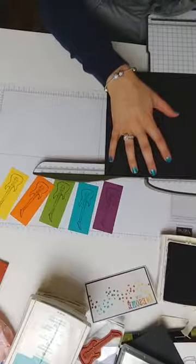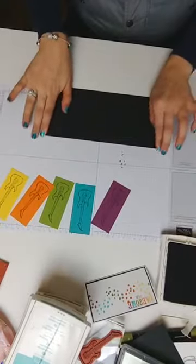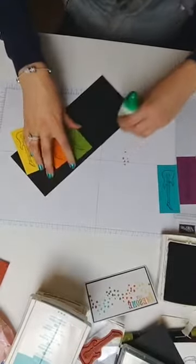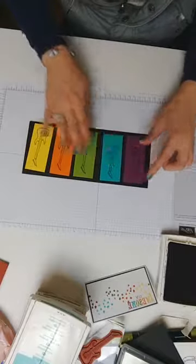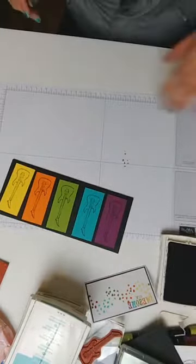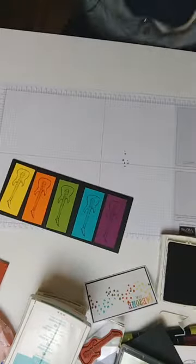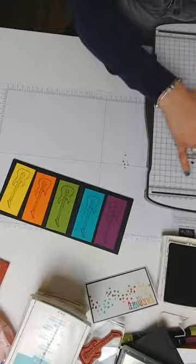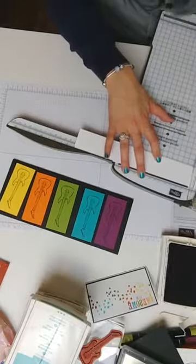I need to cut this at nine and a half again. I can now lay this down — rather than using a bone folder I'm just using the bottom of the glue stick, real life crafting! I think this needs something behind it to bring it all together. I'm going to cut a one and a half inch strip of white card and use it as a band going all the way around.